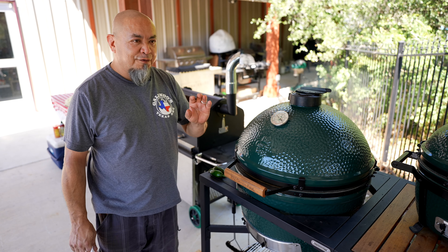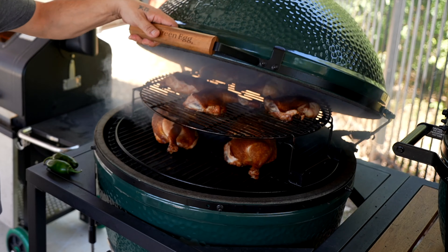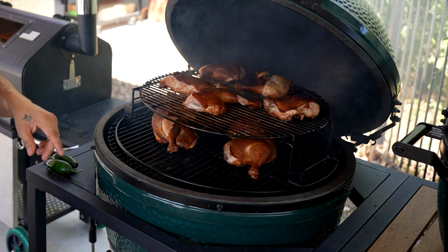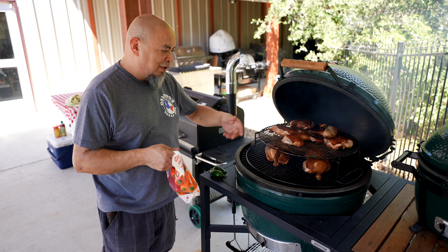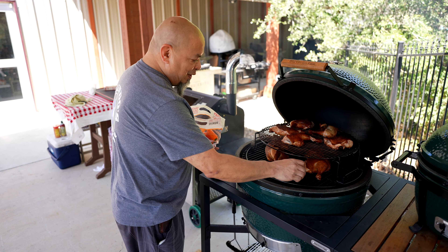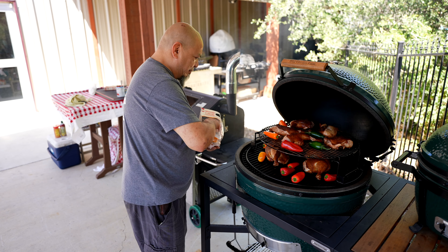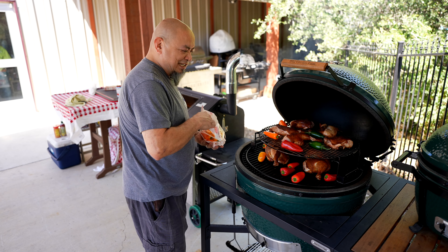Chicken's been on for about 45 minutes — it's probably done. Look at that: nice golden color, skin splitting back, pulling back on the legs. Got some peppers I'm going to throw on here just to grill them up a little bit.